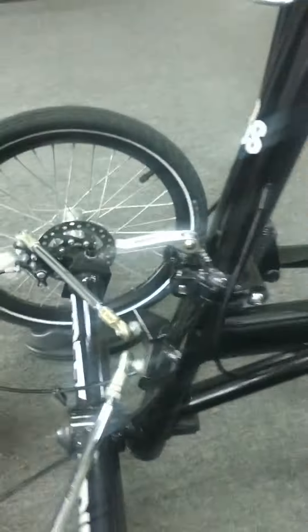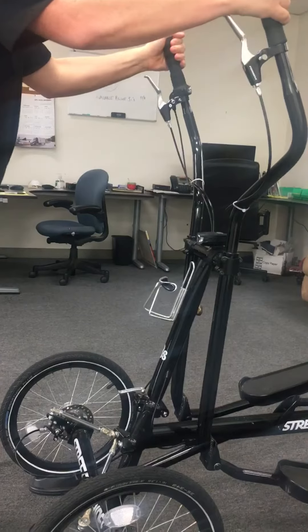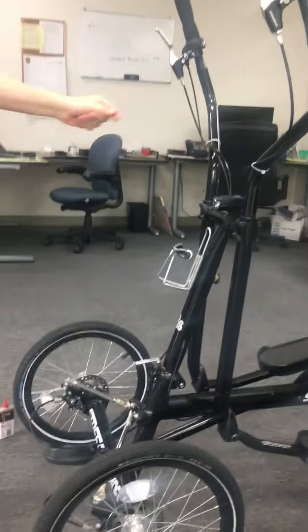Now to check the squeak, this is what we do. You hold the handlebars like this and push it forward and backwards like that. If you don't hear a squeak, you're good. That's how we do it.